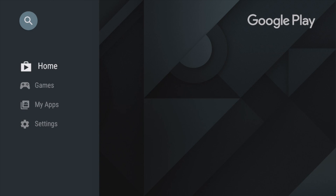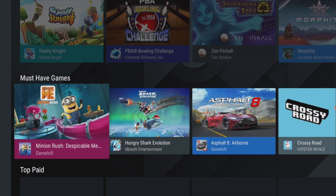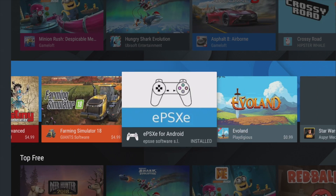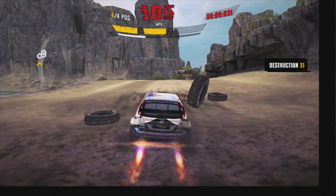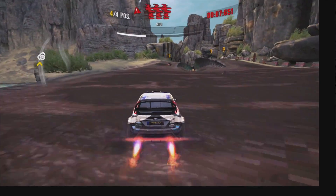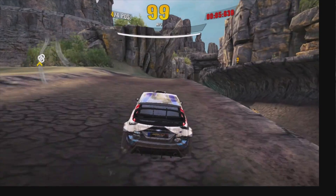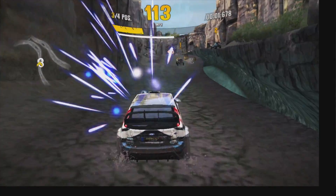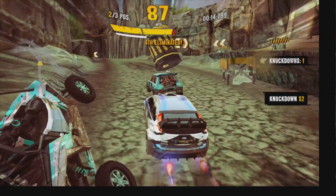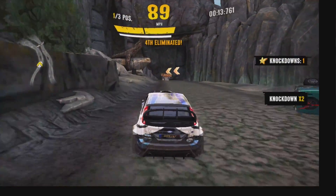Another great thing about this box is we have full access to Google Play — at least the Android TV version — and there are lots of games that are going to perform well on this device. One of them being Asphalt Xtreme. I was really impressed when I started playing this game; I don't notice any stutters. It's a steady frame rate, fully playable, and I'm actually using an Xbox One S controller because we do have Bluetooth built into this box.